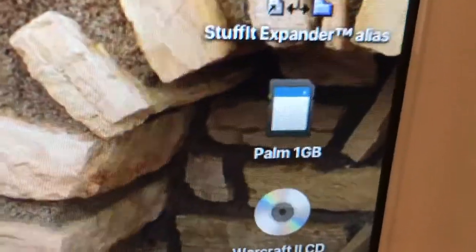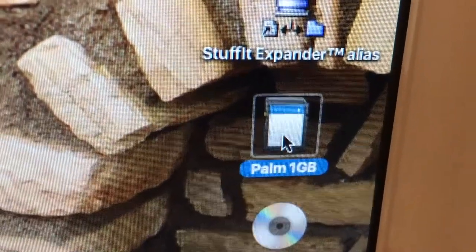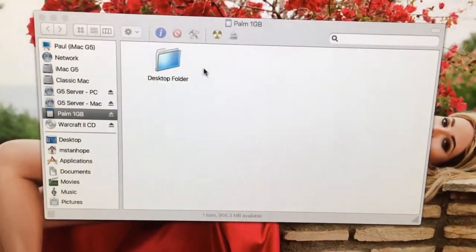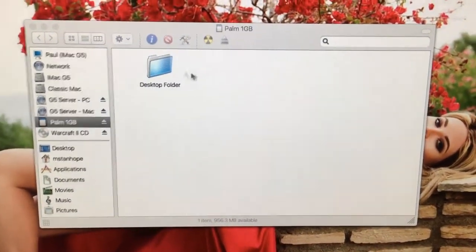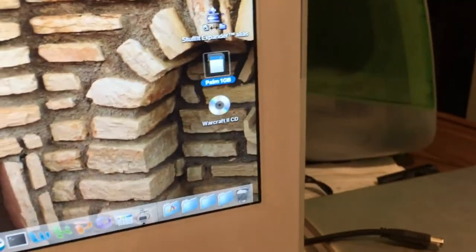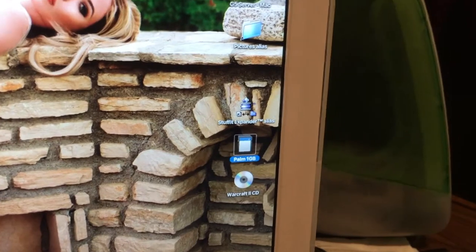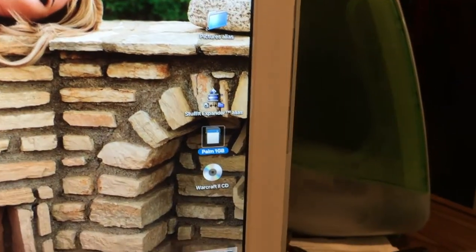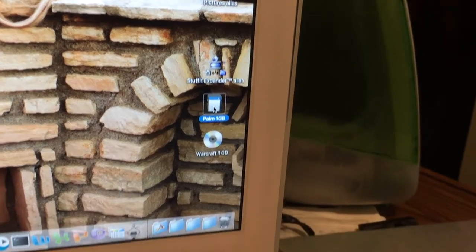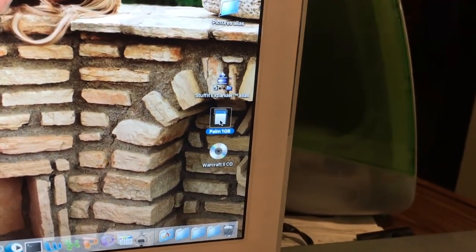But this is the most interesting thing right here — that SD card. You'll see it's mounted on the desktop just like any other kind of external hard drive. That was a big bonus. I can do anything I want with this card; I just have it in here to show it off.